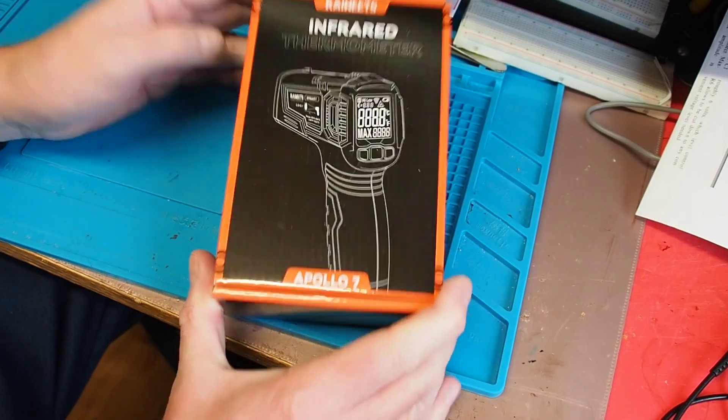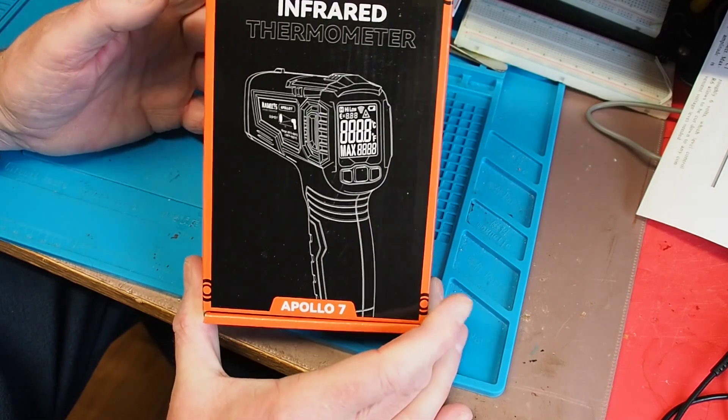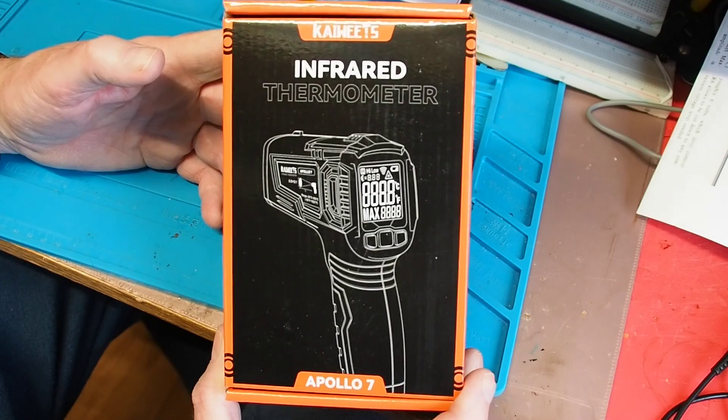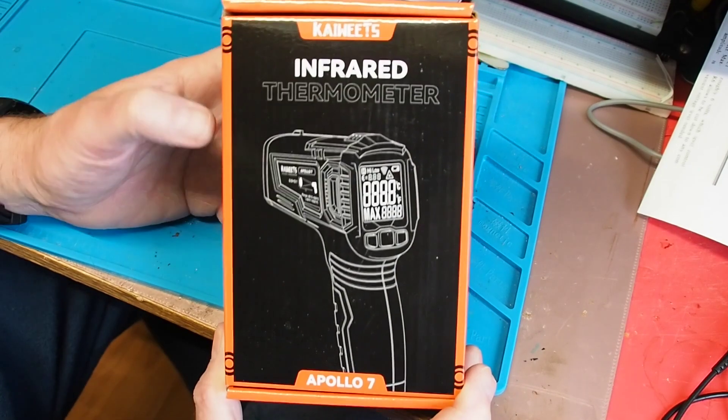Here's the device in question - it's the Apollo 7. I'm old enough to remember the original Apollo 7, unfortunately.